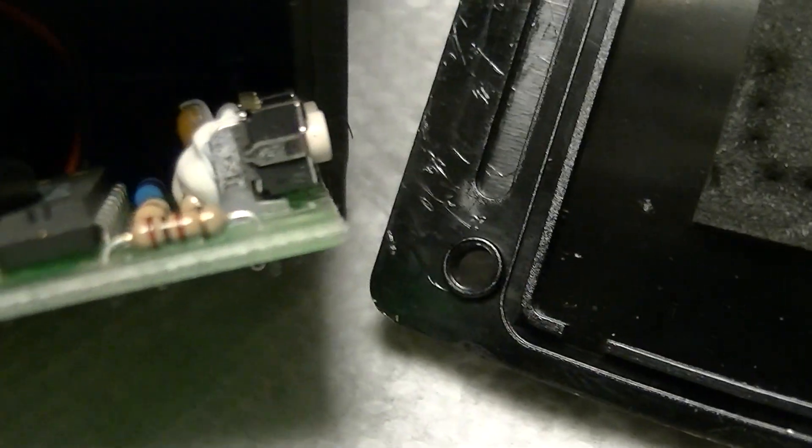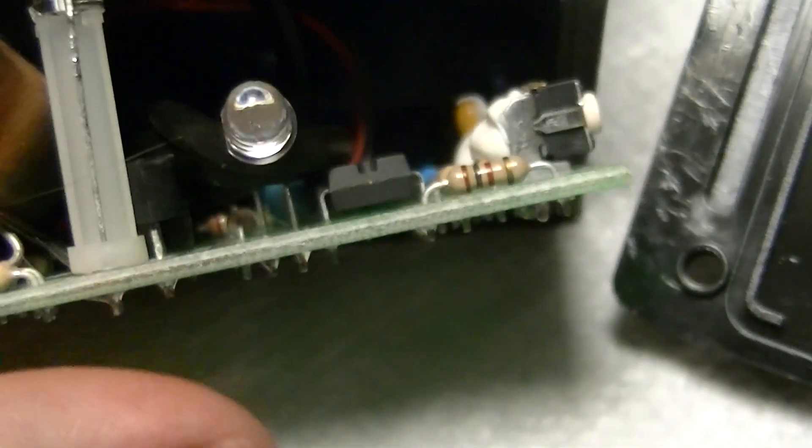Buried back in there there's a 78L05 — that's just a 5-volt supply for the micro — and a tantalum supply rail bypass cap.